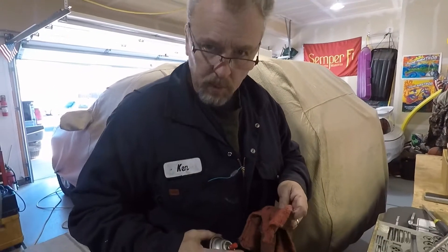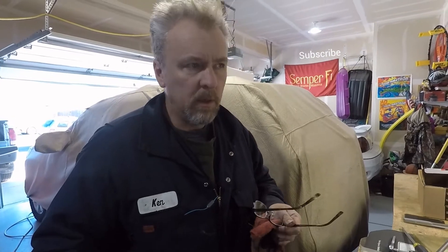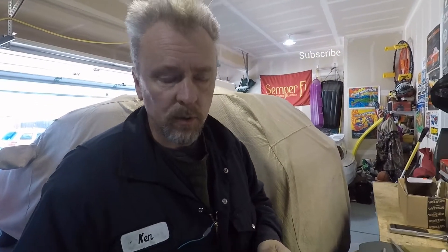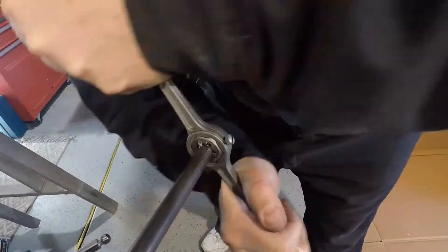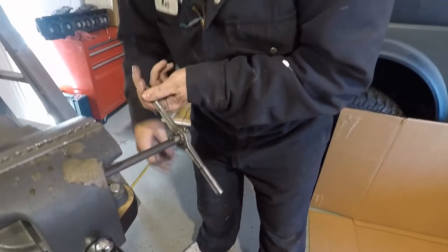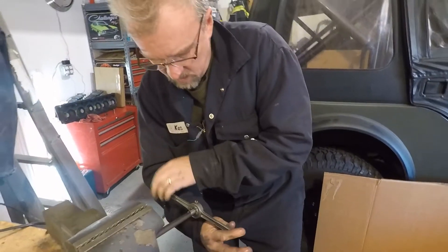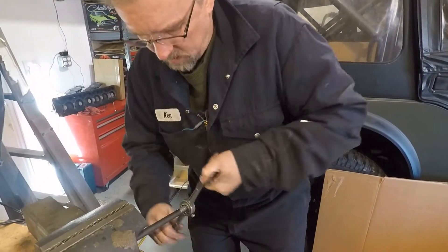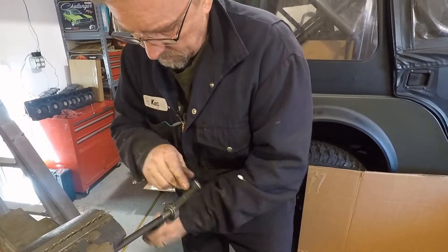I needed a long half-inch fine thread bolt to get a good grip on the camshaft to pull it out safely without scoring or marring the lobes and the main journals. Couldn't find one, so we're going to get some steel stock. I made about an inch of thread, should be good enough. We'll use a simple hacksaw to cut this off and maybe thread the other end in case I have another cam that's threaded different. I'll have them both in one tool, but for now we'll just get this one cleaned up, cut off maybe about eight inches or so, and there we have it.